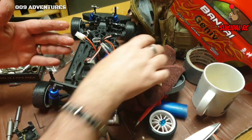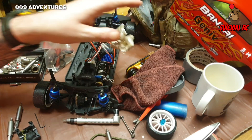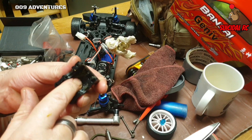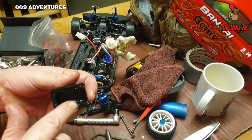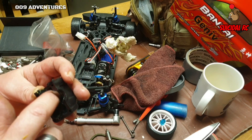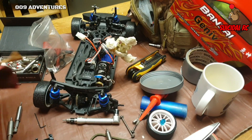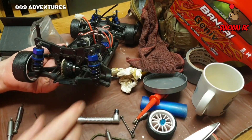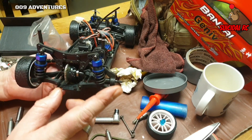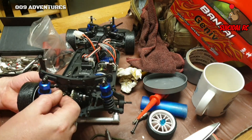Get it in there. I always put a layer in there too and some on the plastic. Now it's the reverse of taking it apart. I almost forgot - put the dog bones in first, otherwise I'm going to be in trouble. This could be a bit fiddly.